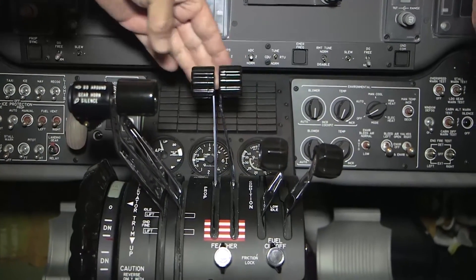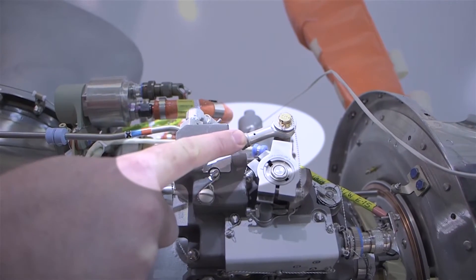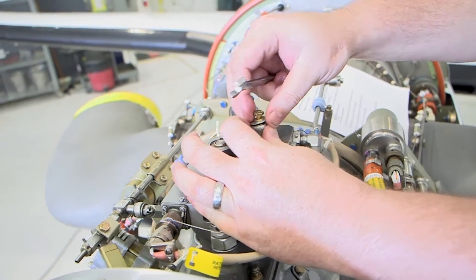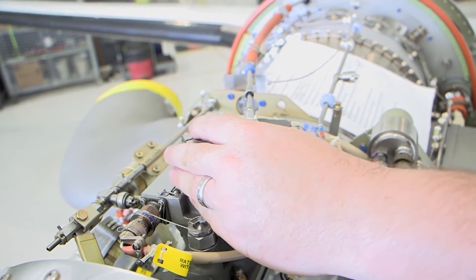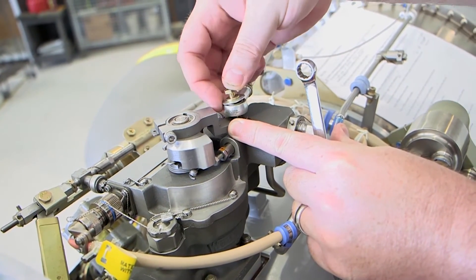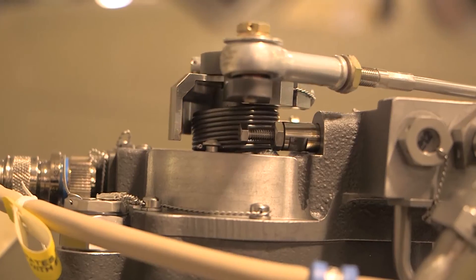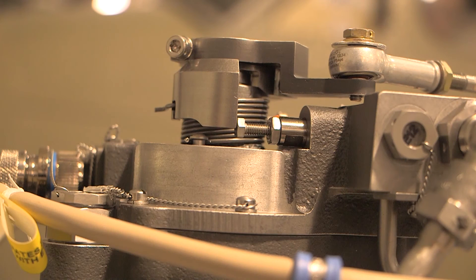Place the propeller lever in the feather position. Adjust the propeller control cable rod end so that the feather dump valve plunger is fully compressed and bottomed out when the cable is connected to the speed control lever on the propeller governor.